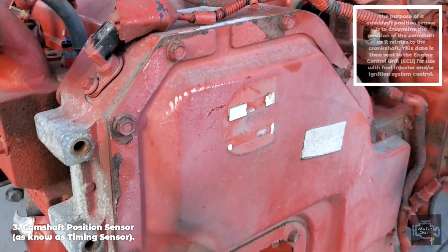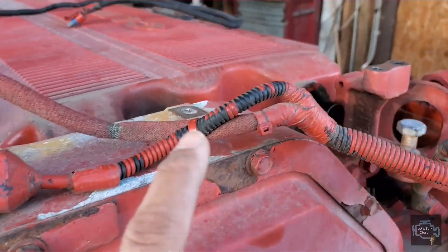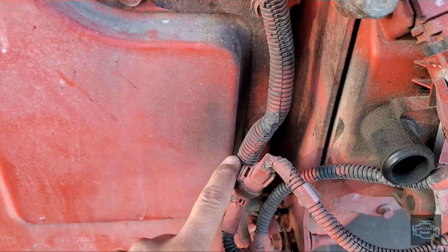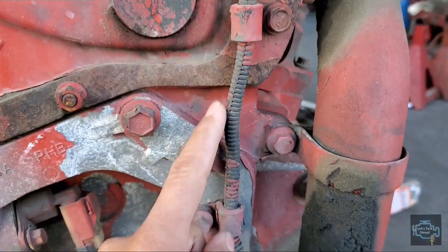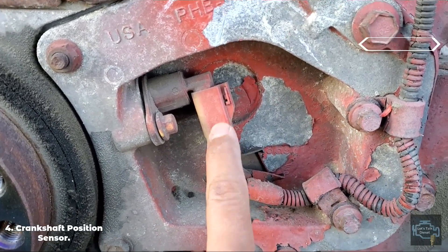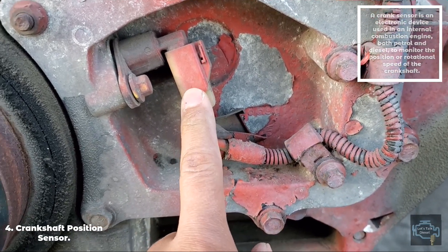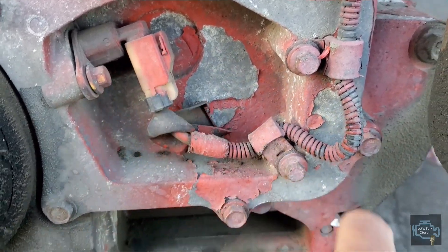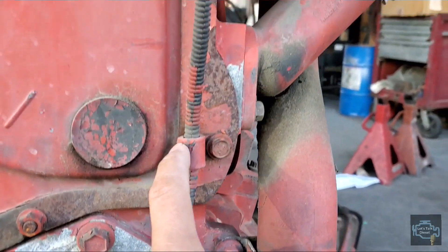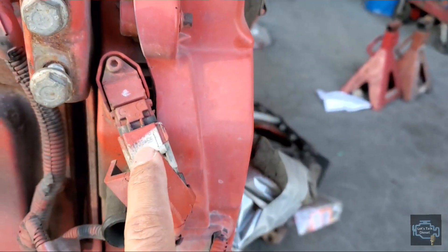Now let's follow the harness and we're going down here all the way to the bottom to find the crankshaft sensor. It seems like quite a pain to replace it, but still it's doable — no big deal about that.